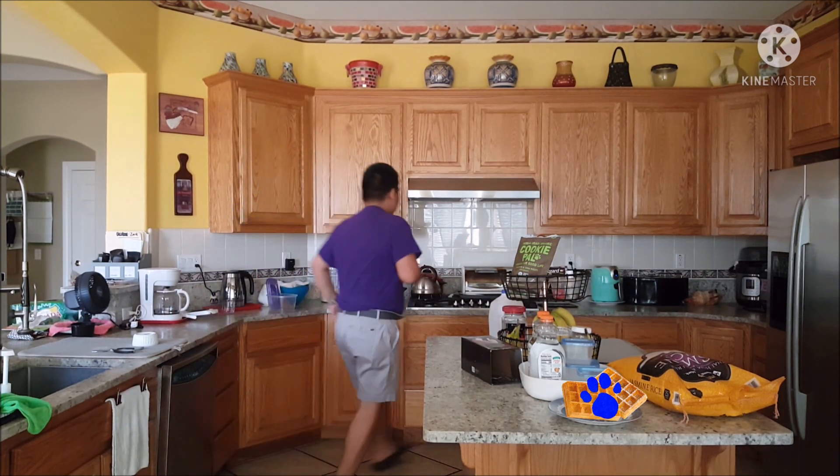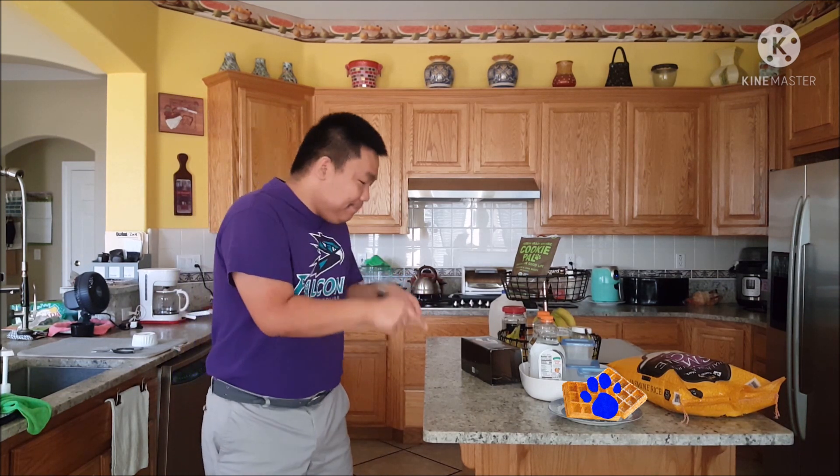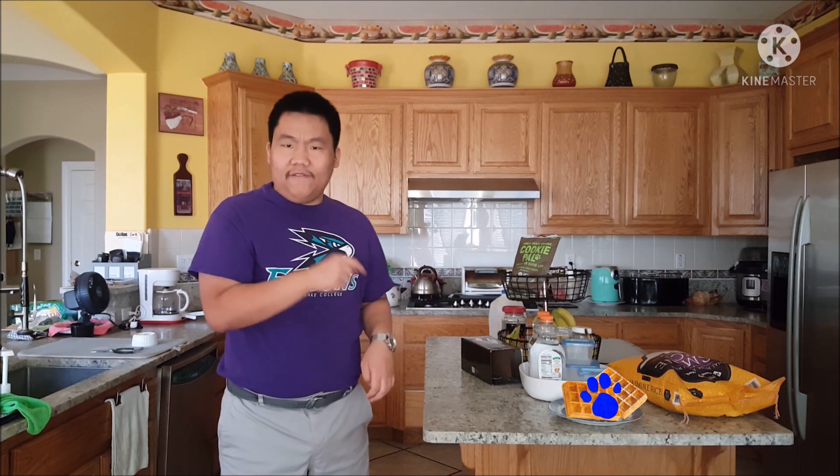A clue, a clue! Yeah, I know. Inside the house, it's really nice and cool. No, a clue! Oh! Oh, you see a clue! Where? Right there! Hey, there is a clue! And it's on this plate of waffles.